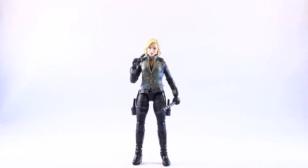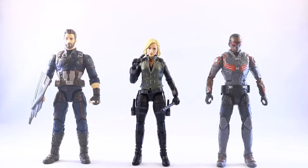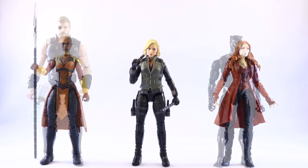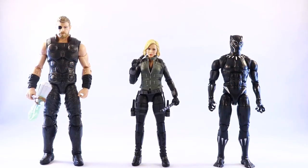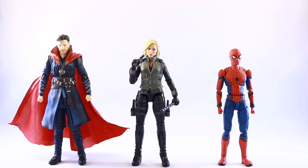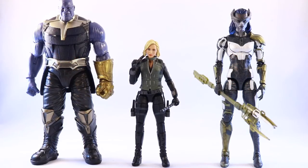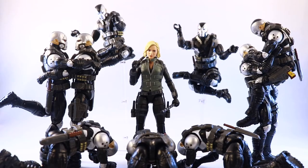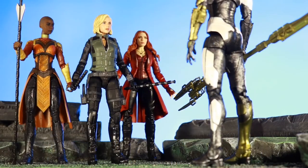For size comparisons, here's Black Widow with Captain America from the first wave and Falcon from Civil War. Here she is next to Okoye, Bane, and Scarlet Witch from the Vision 2-pack. Here she is with Thor from the 3-pack and Black Panther. Now here she is with Dr. Strange and Spider-Man from Figure Arts. Here she is with Thanos and Proxima Midnight from Wave 1, and lastly here she is next to a bunch of Scourge figures.